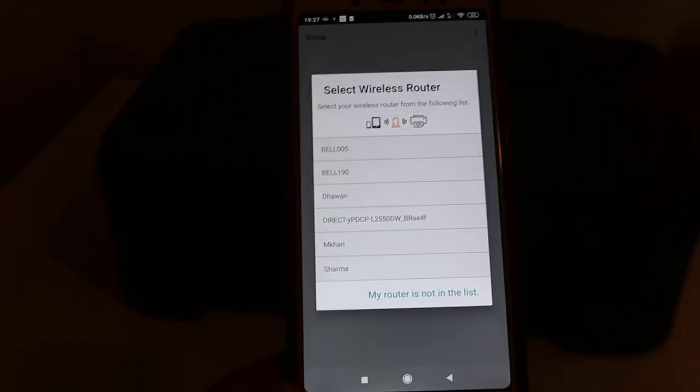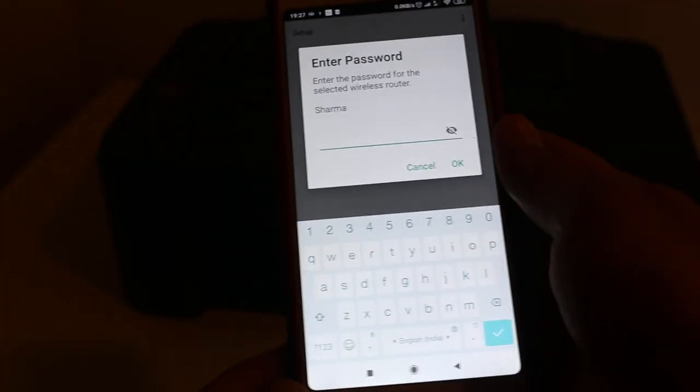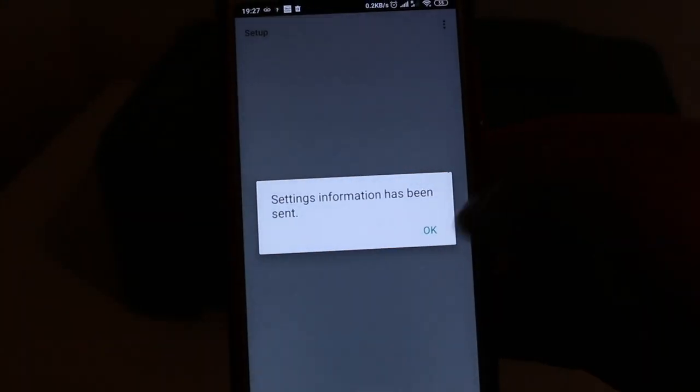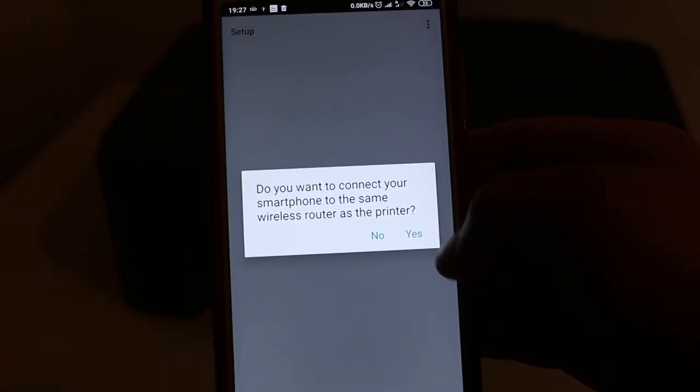Select the router you want to connect your printer to, click on it, and enter the password. Press OK. It will display the setting information and ask: do you want to connect your smartphone to the same wireless router as the printer?